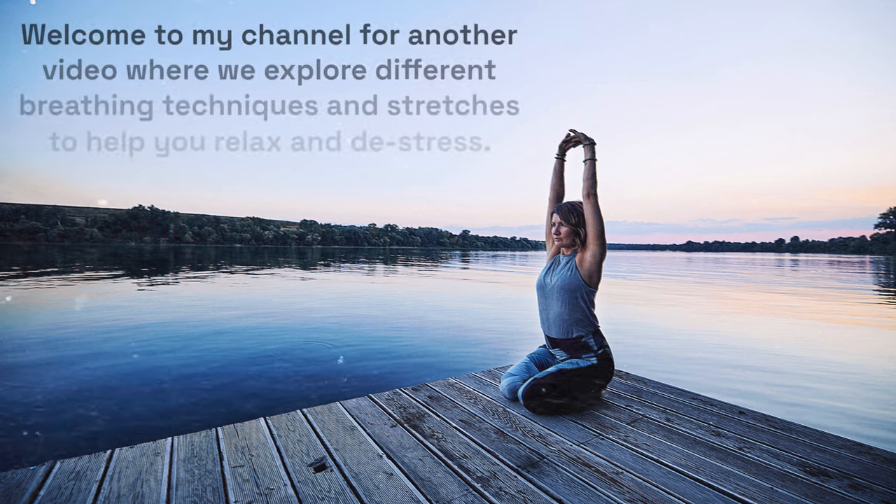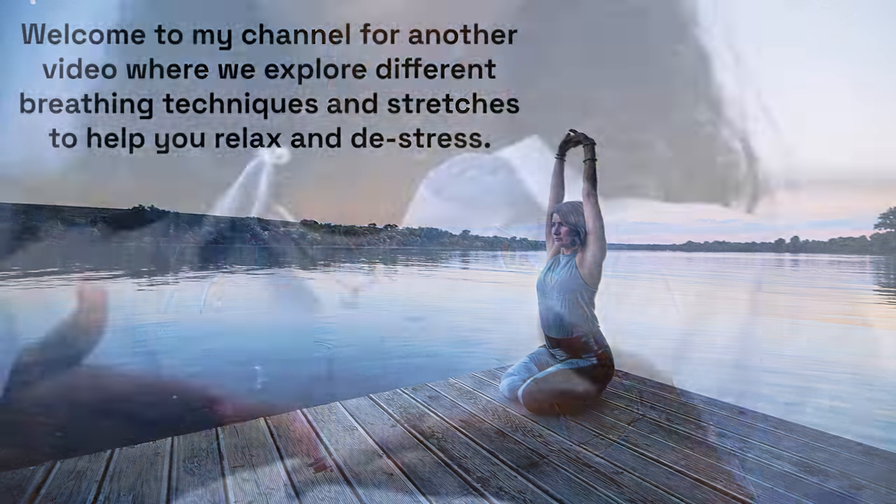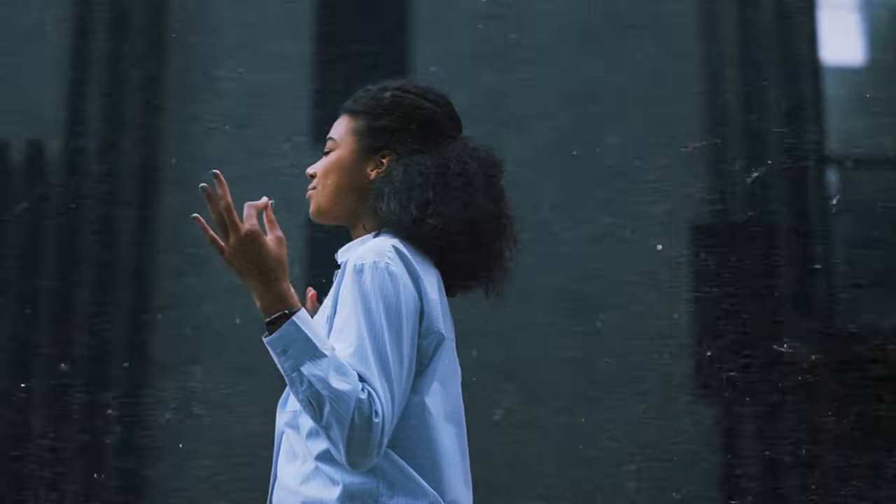Welcome to my channel for another video where we explore different breathing techniques and stretches to help you relax and de-stress. Taking just a few minutes out of your day to focus on your breath and stretch your body can have profound effects on your overall well-being.